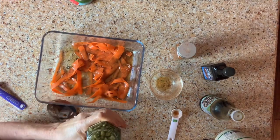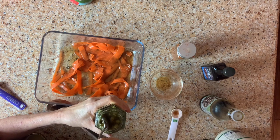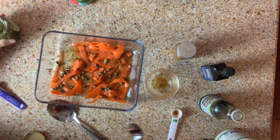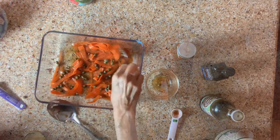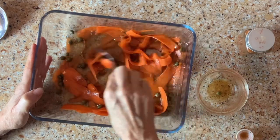I just got these capers from Trader Joe's. I'm just going to drain the liquid off with my spoon here, just a little bit. And I'm going to let that just soak it all in.